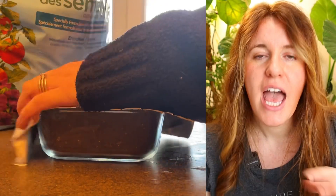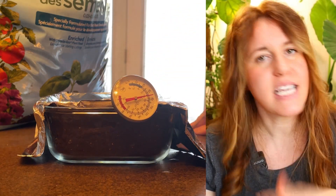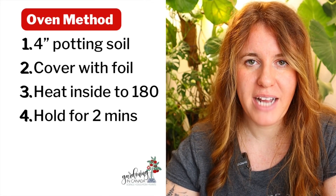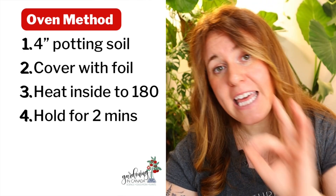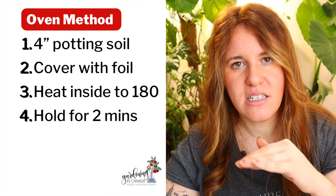The first method is the oven method. I personally don't love this method because rehydrating the soil afterward can be quite the nightmare. Essentially, you take four inches of soil or less — no more than that — spread it out on a baking sheet or inside a Pyrex dish, and cover it with aluminum foil. Heat the oven to 180 degrees Fahrenheit and place the soil in there — never exceed 200 degrees Fahrenheit. You'll need a thermometer in the soil because you need the inside of the soil, not just the outside, to reach 180°F. Then allow it to stay at that temperature for about two minutes only. If you go over that two-minute mark, you run the risk of heat toxicity.